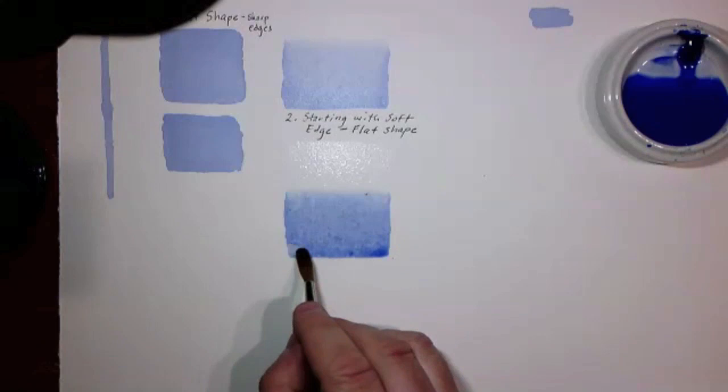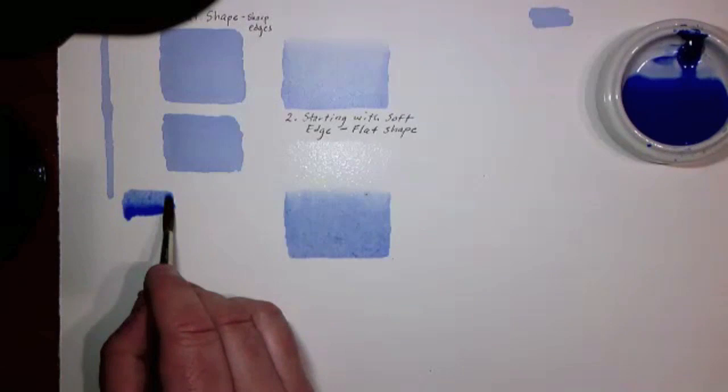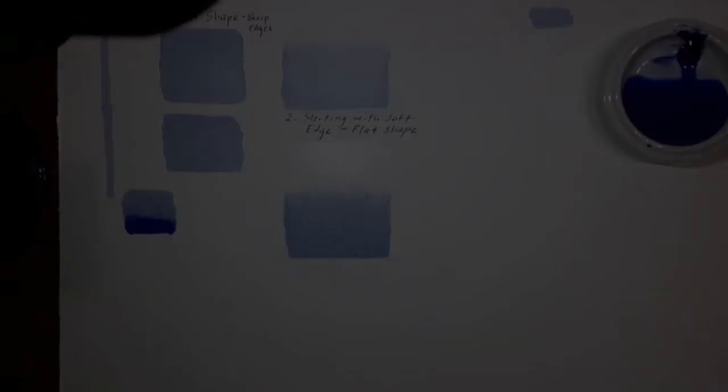I want to show you what those issues look like, so I'm going to make a shape down here and leave the bead on it for the rest of the demonstration to watch what happens.